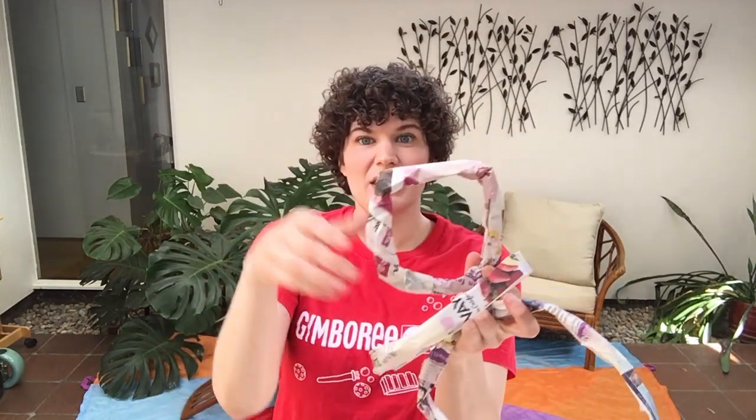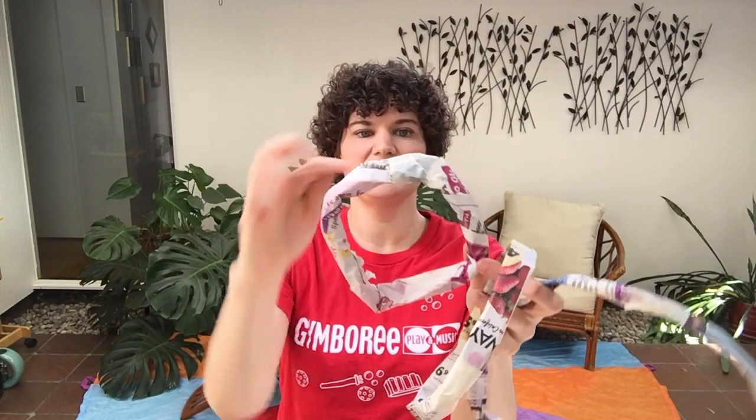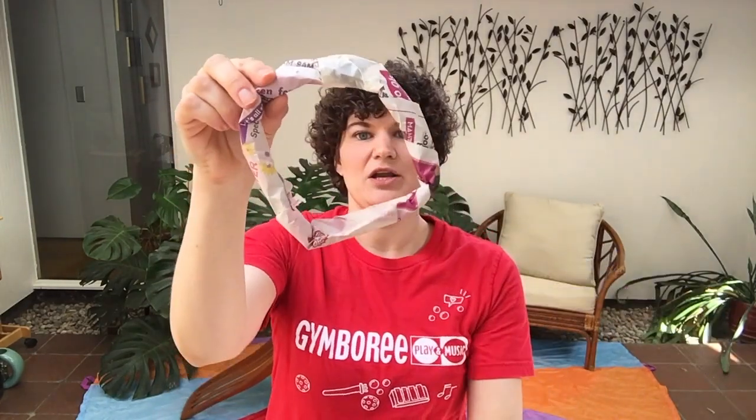All you need to do is roll up your paper, form it into a ring, and tape it off. You might need a little bit of tape in some places to keep it from unraveling, and then tape the two ends together in a ring.